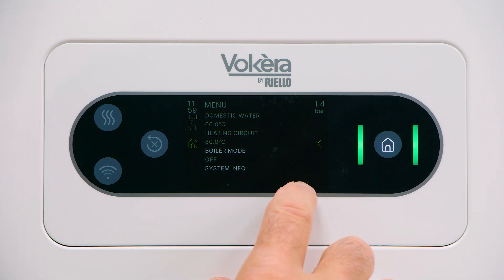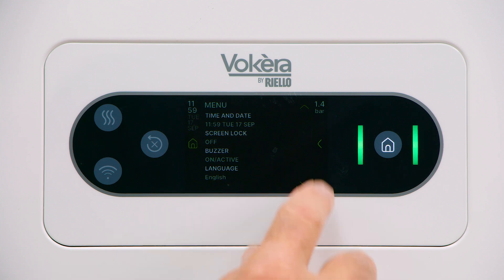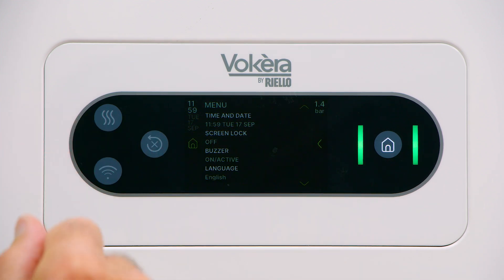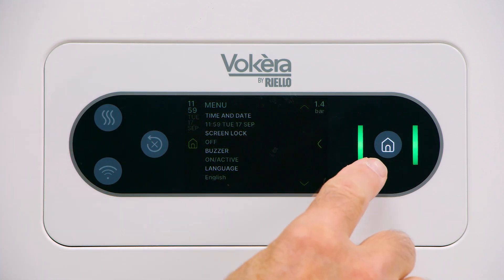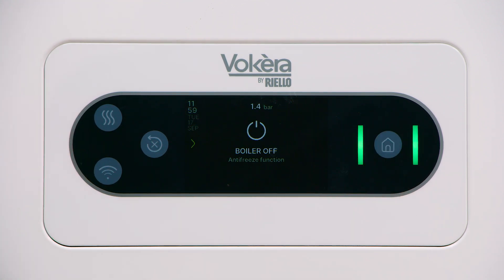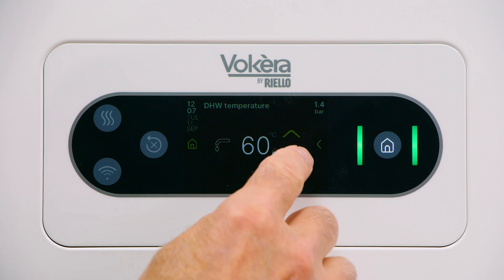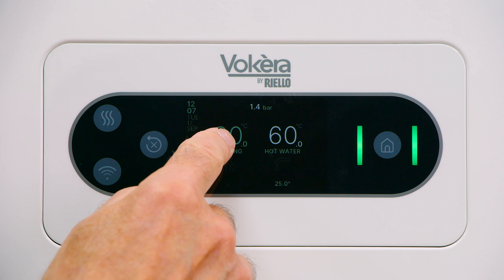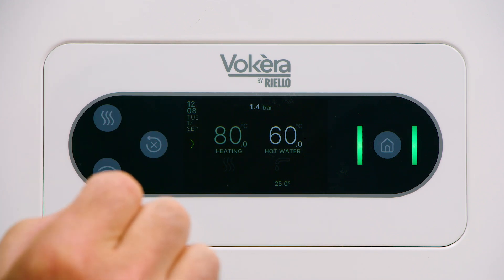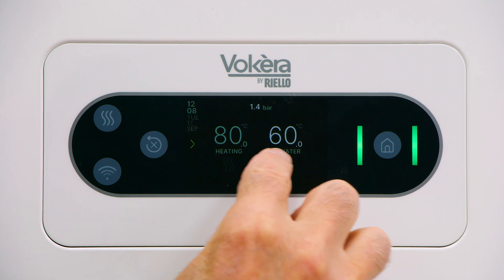There are several screens — I'll scroll through them again. We'll deal with these in turn. At any time we've made an adjustment, press the home button to return to the main display. Temperatures can be adjusted for hot water here, and we return to the previous display for central heating on this side, if the central heating has been selected.